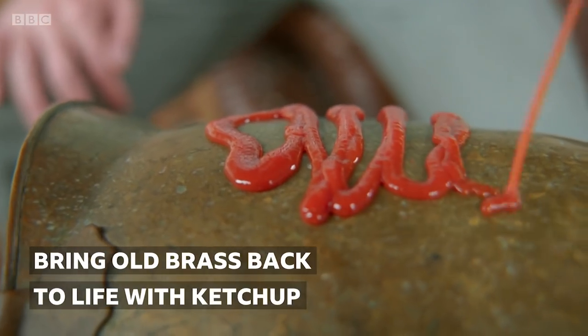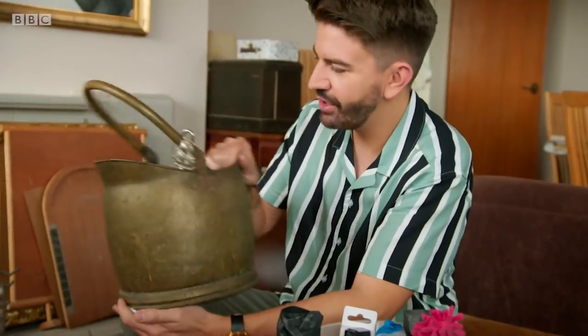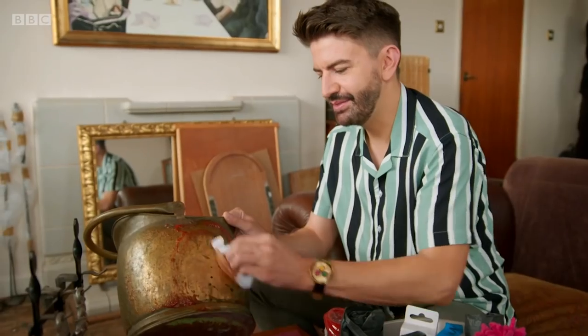Ewan is using a handy trick to bring old brassware back to life. I'm going to have a go at this old coal bucket which has definitely seen better days. The good thing about ketchup is it's something that most of us have in the home already. So if you haven't got any brass cleaning stuff, grab a bottle of ketchup — coming up really nicely.